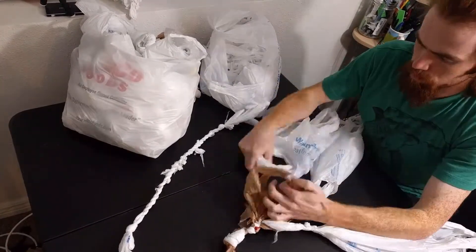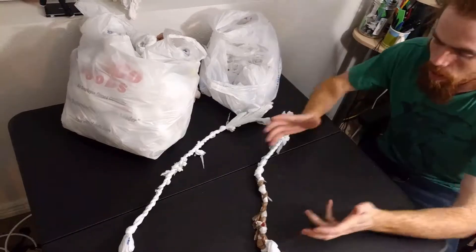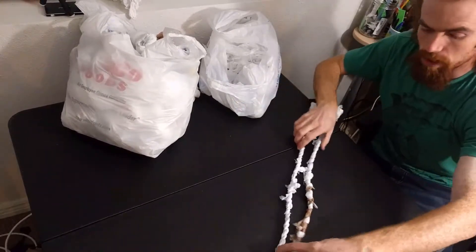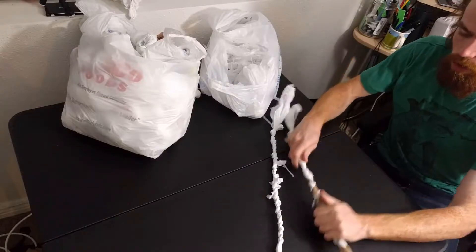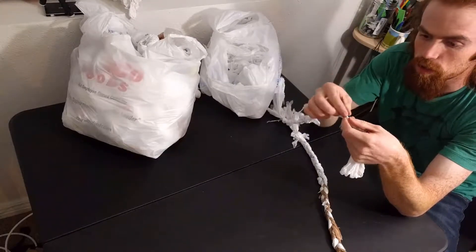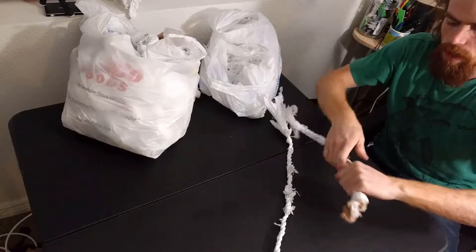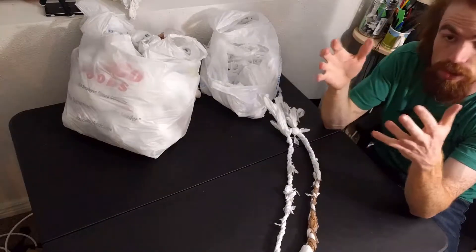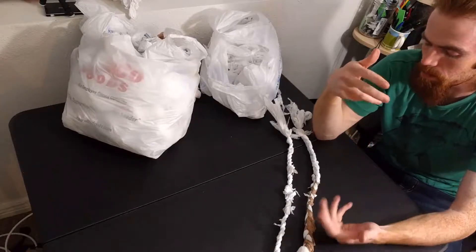And there we have braided rope — this is six bags, about the same length, and it took me again probably two or three minutes. The reason braided rope is stronger than twisted rope, at least in theory, is because in twisted rope the fibers are spiraled, so most of them are going in the direction of tensile strength but not all of them. With braided rope they get slightly more aligned with the tensile strength, so they work together better — it's kind of the same principle as a Chinese finger trap.